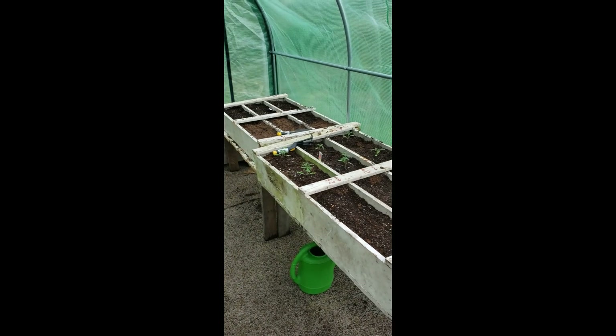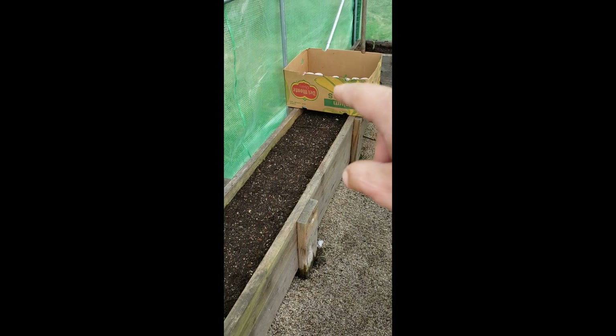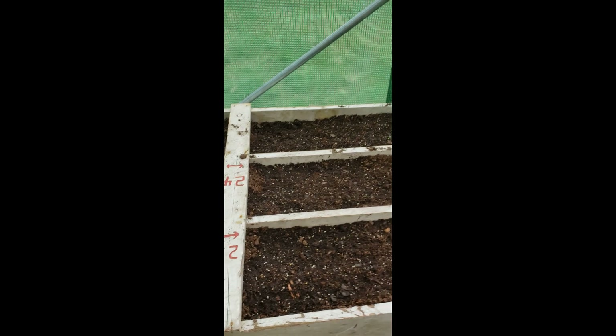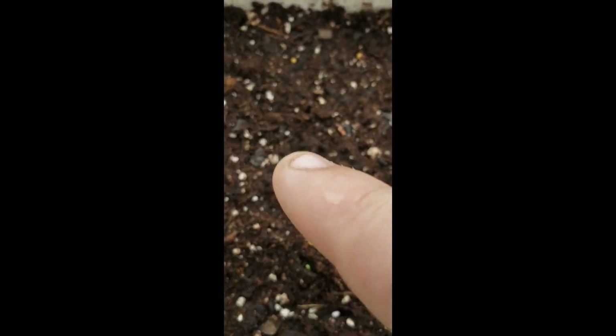Right now in here we built these two little raised gardens. We've also got this long one which has some more stuff in it we might plant. Right here we've got black seeded Simpson lettuce, and you can see it's actually getting several sprouts — a few right here, a few more right there, and some more in the back.